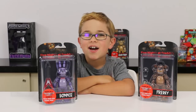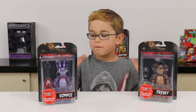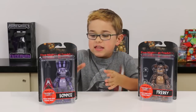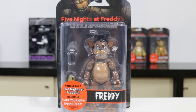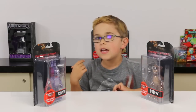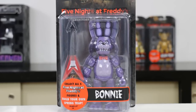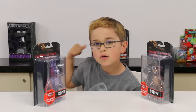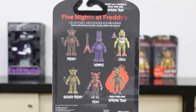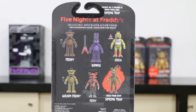Hey you guys, it's Otto and today I am doing these awesome new Five Nights at Freddy's action figures. These look awesome! Right now I have Freddy and Bonnie, and back behind me I have two grand — Golden Freddy. We still need Foxy, and Audrey — if you go check out her channel — she will be doing those ones.